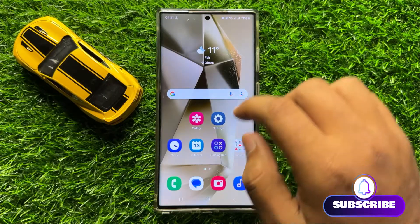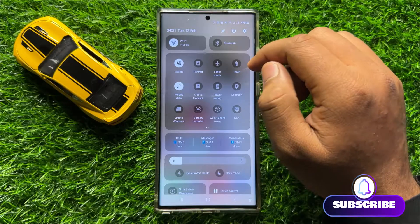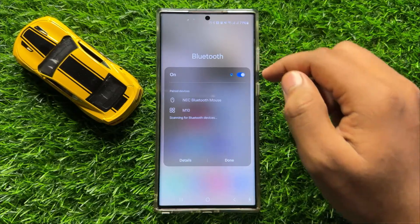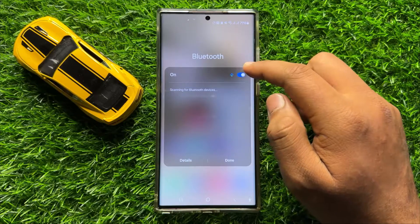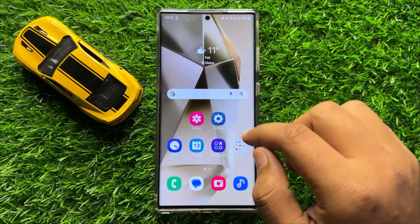So to fix this issue, first of all swipe down and from here turn on and off Bluetooth two to three times. And after doing this, your problem will be fixed.